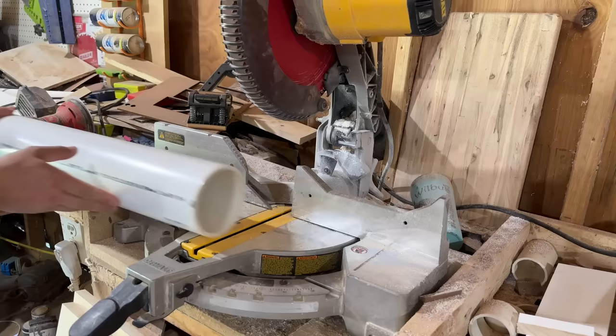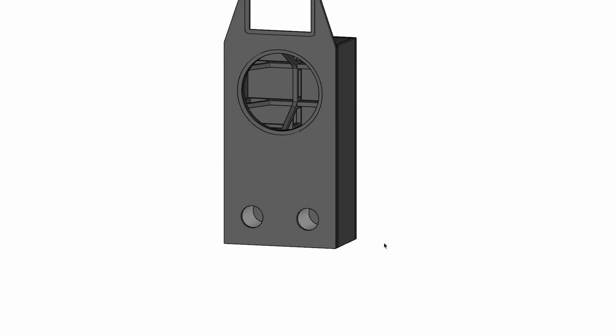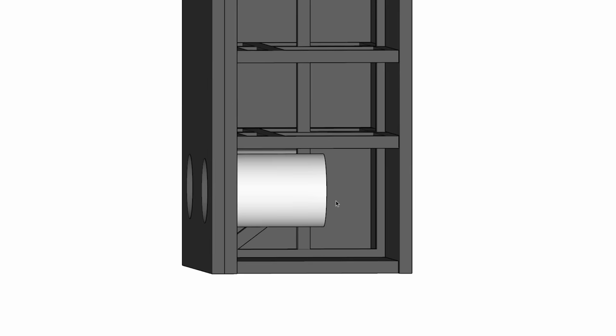There is a problem that a lot of people don't think about when they try to pick out a woofer, and that's what type of port you're going to use and where you're going to place it. When you're making really thin speakers like these, your port can't extend too far into the cabinet, because if it does, it's actually going to interfere with how the port acts. Thankfully, the simulation showed that this would work with this woofer.